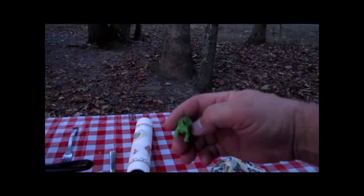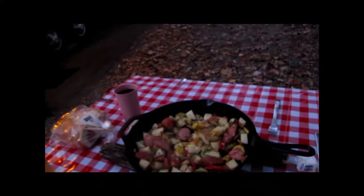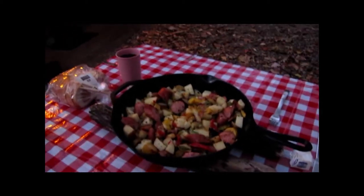Our mascot — Willis, Willis — he's still here watching the proceedings. Well, it says the fire's starting to go down a little bit. Well, it's going to be a good meal.